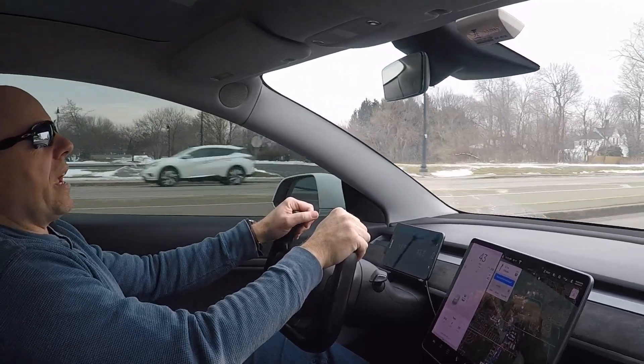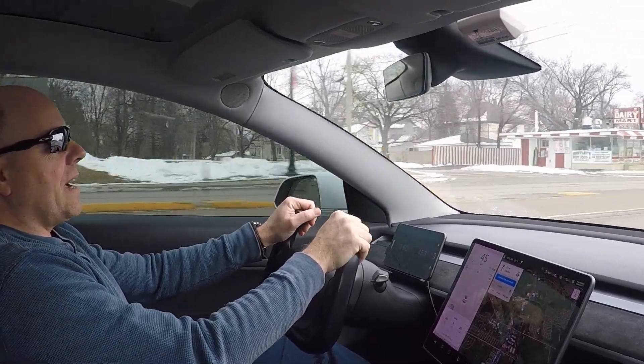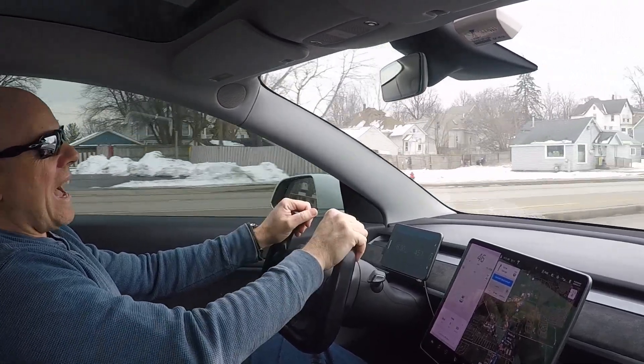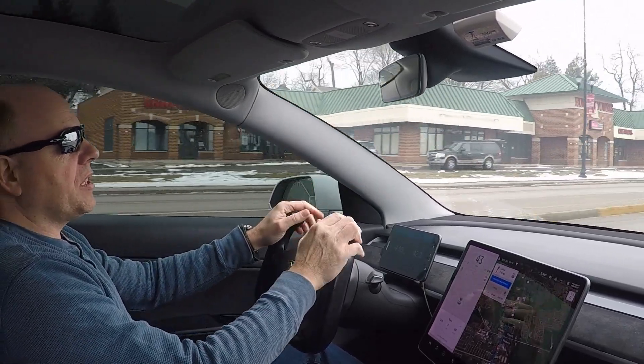Hey guys, welcome back to the channel. So what happens to the tires on a Tesla Model 3 when you lower it and don't compensate for the camber? Well today we're going to dive into that. This video came up because I've had a number of people ask about road noise.